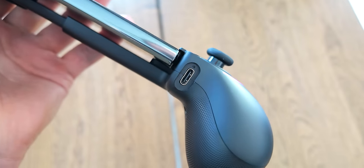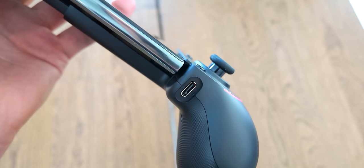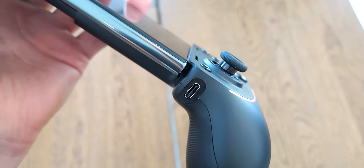Razer also pointed out that you can use this as a wired controller on PC — just connect a USB-C cable into the port and plug it into your computer to game on the couch. I can't really imagine using it that way, though. It just feels a bit silly doing this.